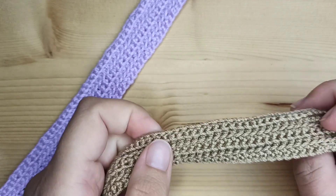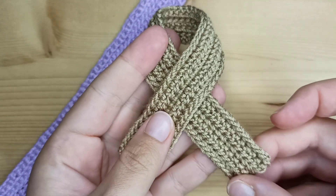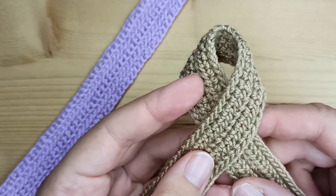In this video I will show you how to make this scarf for your doll, and if you want to make also a winter hat, check my previous video. Let's get started.